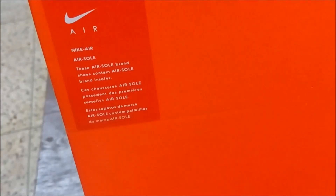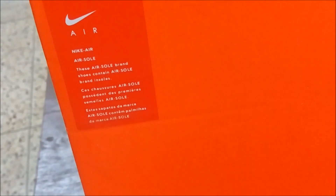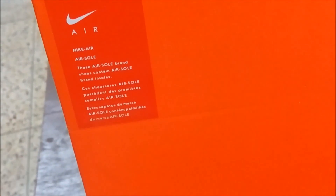At the rear we have different Nike branding, most probably for copyright protection — Nike Incorporation. This is the special Nike Air, so we have the details mentioned about the air. These are sole brand shoes that contain air sole brand in the soles.